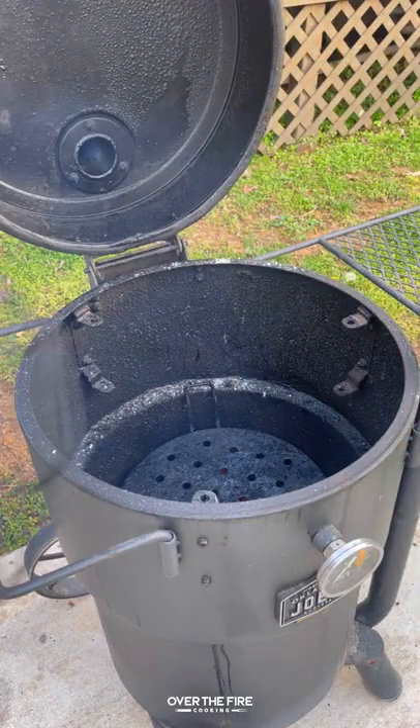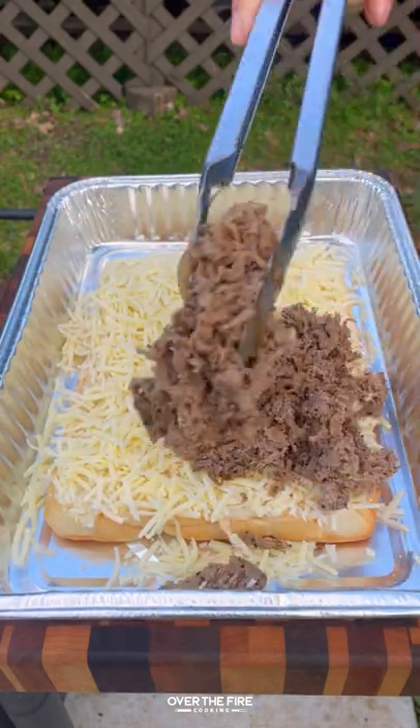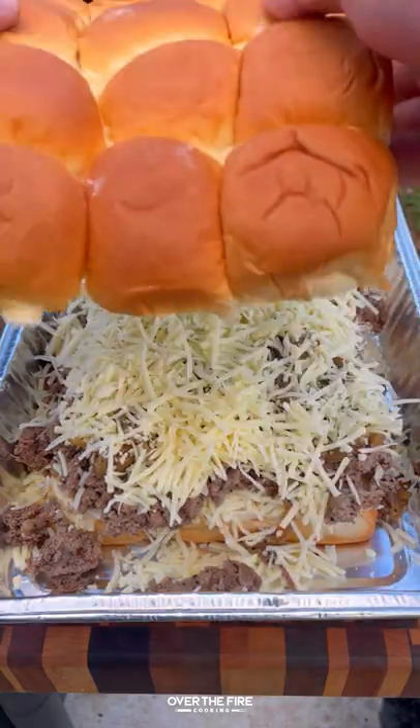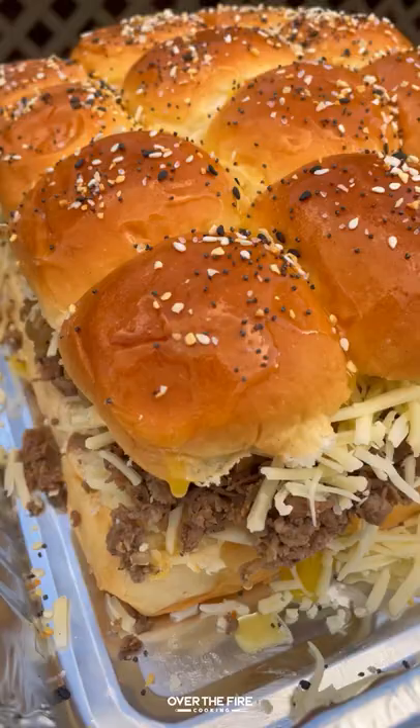I'm gonna preheat a smoker to about 375, and then I'm gonna start building these sliders with a layer of cheese on some sweet rolls, that sliced steak, that onion, and more cheese, topping it off with some melted butter and everything bagel seasoning.